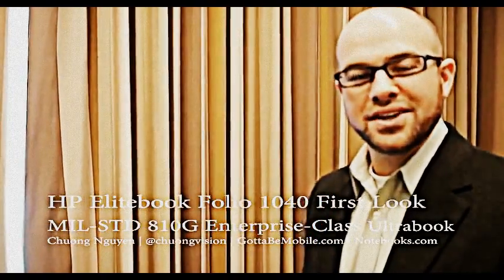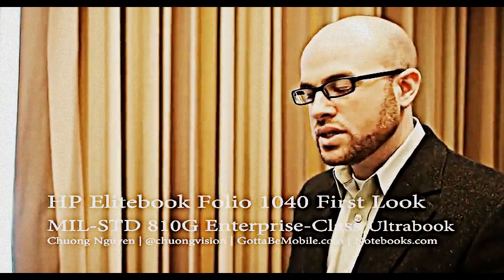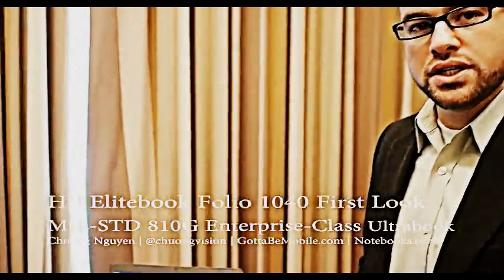My name is Aaron Stinson. I'm the Category Manager here at HP for Business Notebooks. I want to introduce you to the Elite Book Folio 1040.